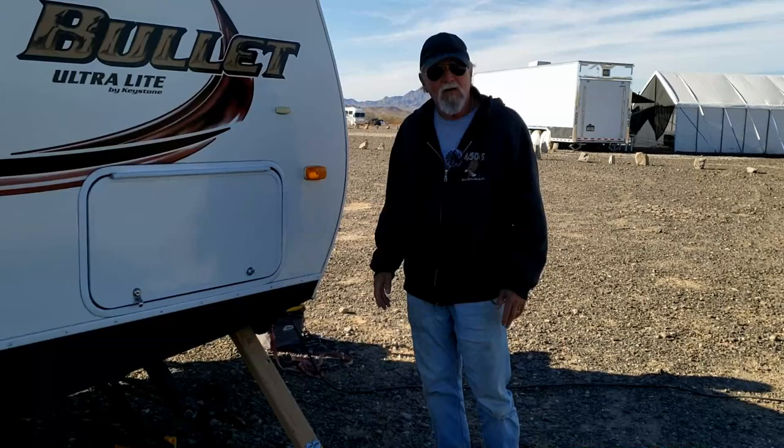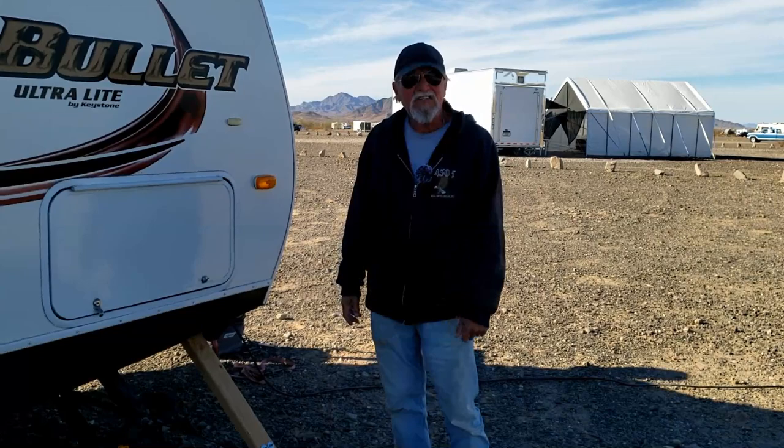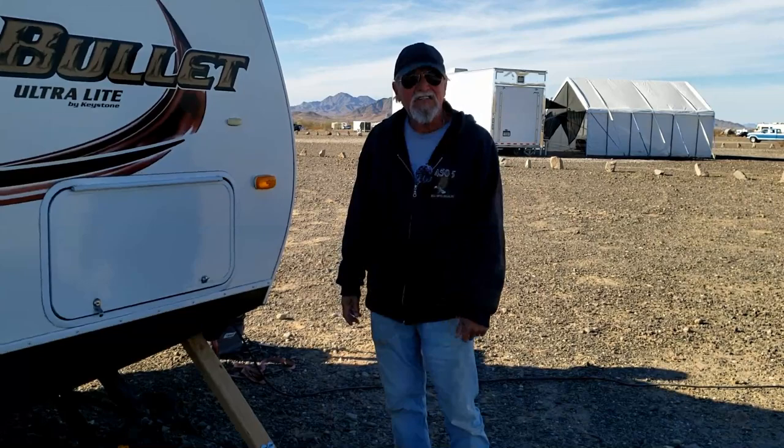Sandy experienced it — I wasn't here at the time. Heavy wind came up and she noted that the trailer's not wiggling around like it used to. It's really great. Super lightweight too. I've seen other people use jacks and things like that, but I don't want to deal with them — jacks are too heavy.